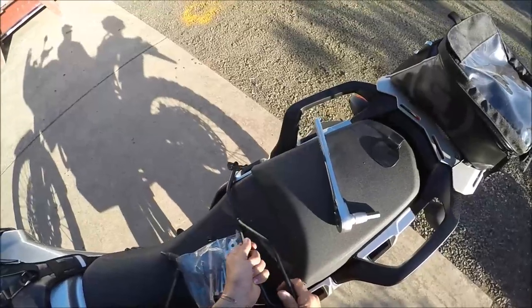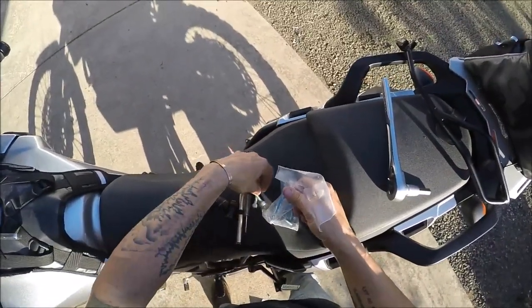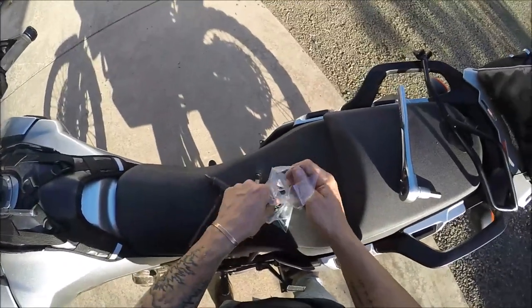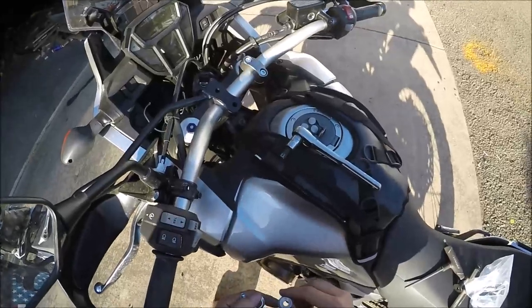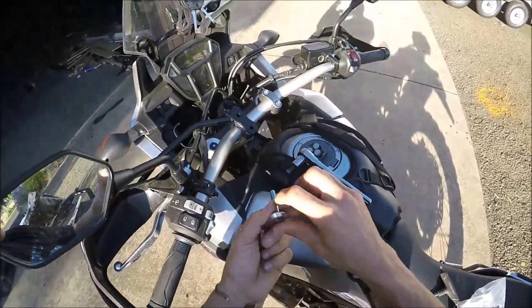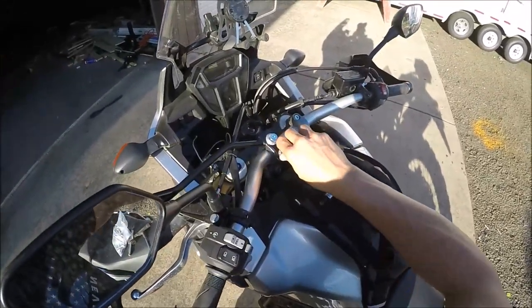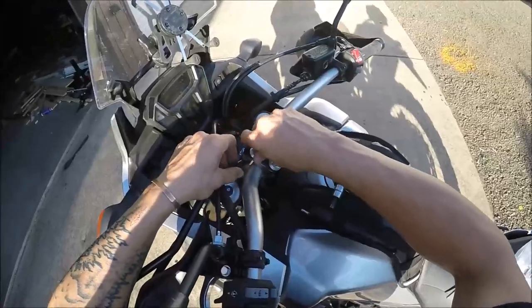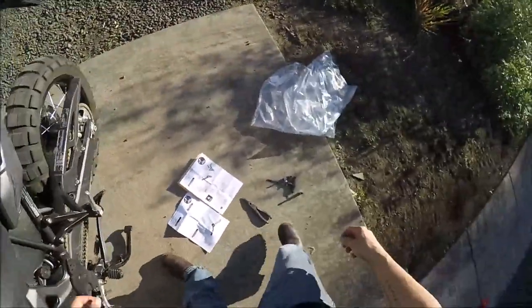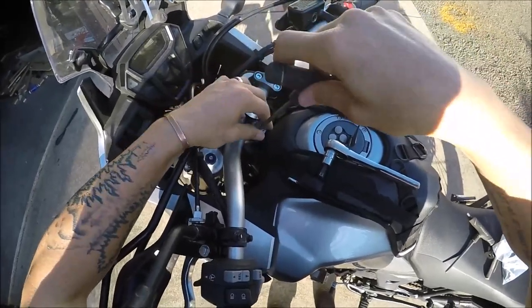Just get it somewhat snug for now — not too tight — just enough to hold it in place while I get the other end in. For the bar clamps they give you some longer bolts. I'm not sure if they'd be long enough if I were to add a one-inch riser or spacer, but I can cross that bridge when I get to it and just replace the bolts. It slides in just like that, and these fasteners are fives. I'll torque everything down afterwards.